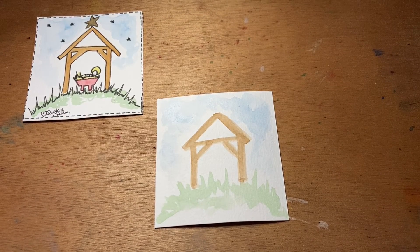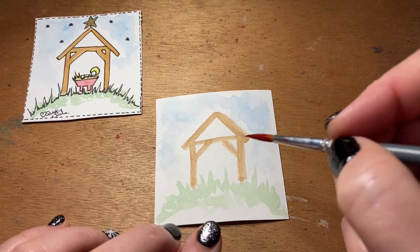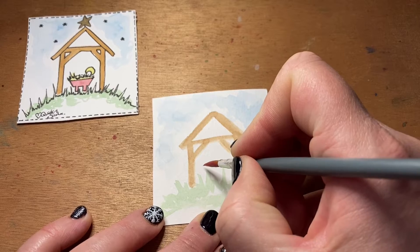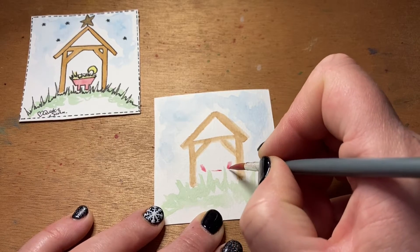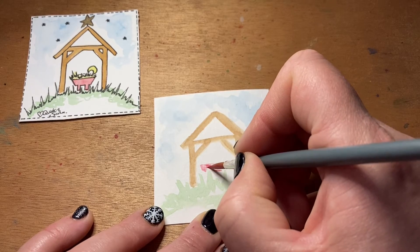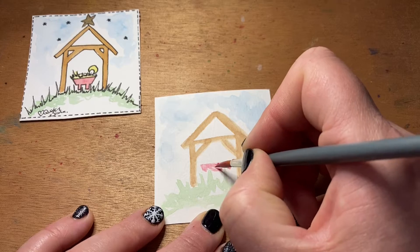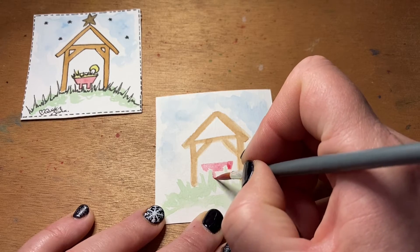The next thing we need to do is pop in a manger. I'm still going to work with the color red — we're going to keep with those colors we've worked with all the way through our advent challenge — so I'm working now with the crimson red. We'll just pop two little sides in of the manger, being careful of the green of the grass, come around that green grass, and then pop the legs in.